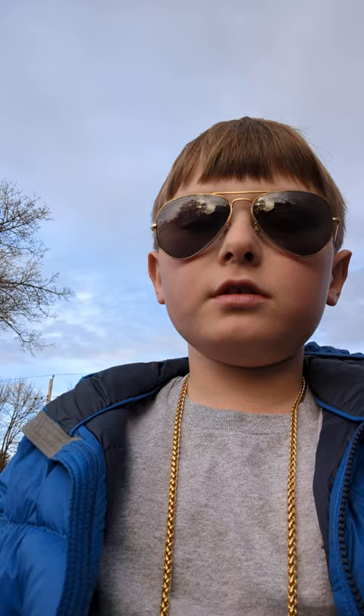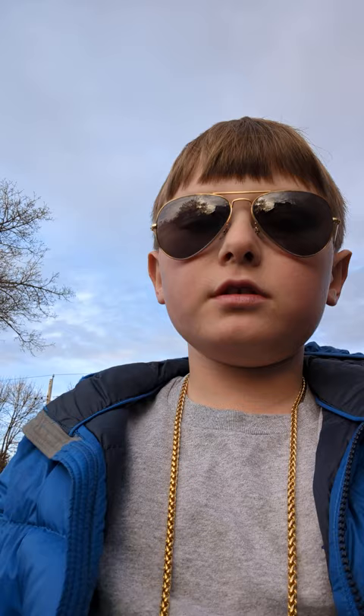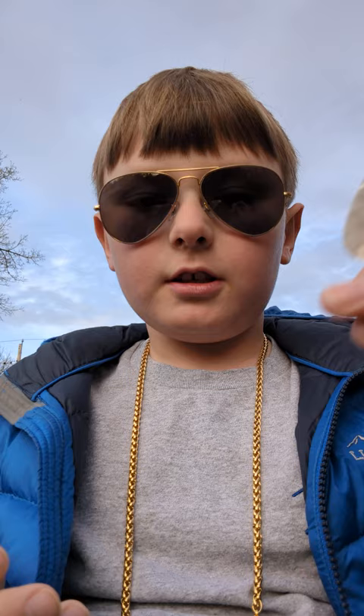And you might be asking me why I'm outside — I don't know why, I just wanted to film outside. It's a beautiful day, so I'm here. I love these guitar picks, and maybe I'll test them out in another video. Don't forget to like and subscribe. Have a nice day.